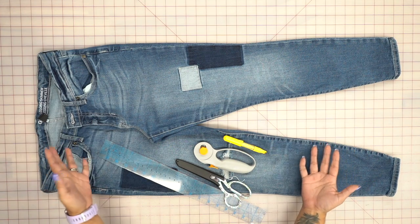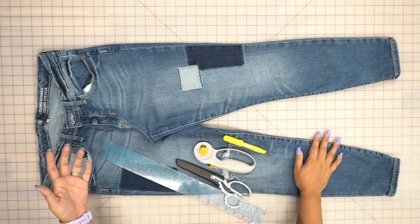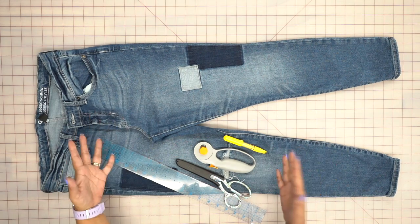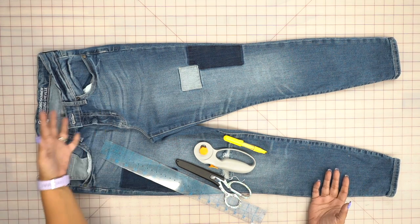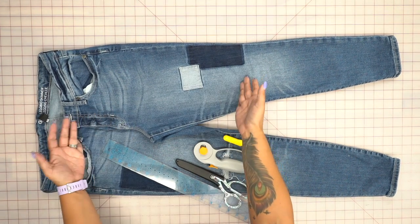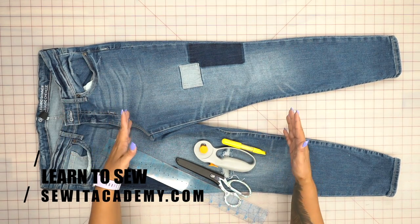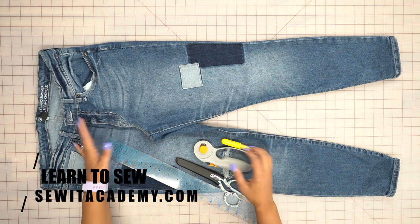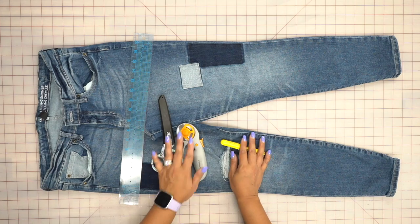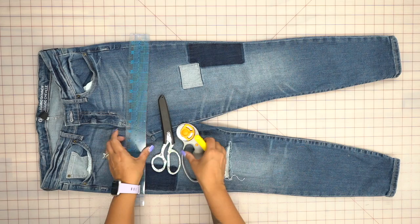You're gonna need a pair of jeans. One of the key things to make this look cool is to pick a pair you don't wear anymore or don't mind converting. The details of the denim itself make the skirt really cool — patch pockets, a fly front, or patches like this one. Those little elements really add a lot. You'll also need a ruler, scissors or a rotary cutter, and something to mark with — a fabric pen or chalk roller.